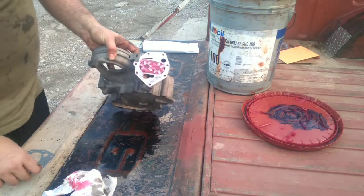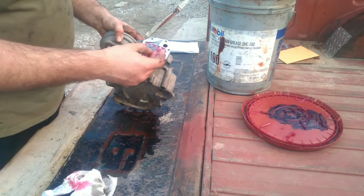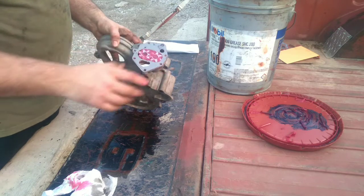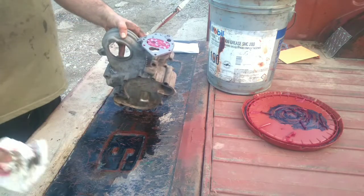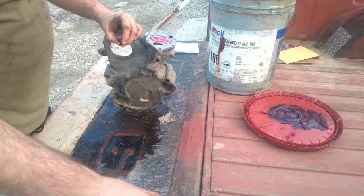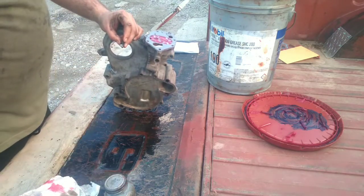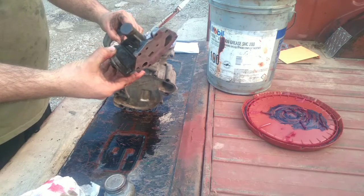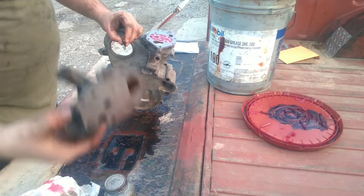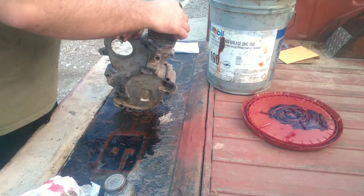Now we're going to lay the gasket — it comes in your gasket kit if you just buy the kit at AutoZone. You do not want to use RTV on this gasket, because the face between the gears, the end of the gears, the space in between them, and the oil filter adapter is what builds pressure. This gasket is spec'd to a specific thickness, and if you put RTV on it you're opening it up, which leads to potential low oil pressure issues.